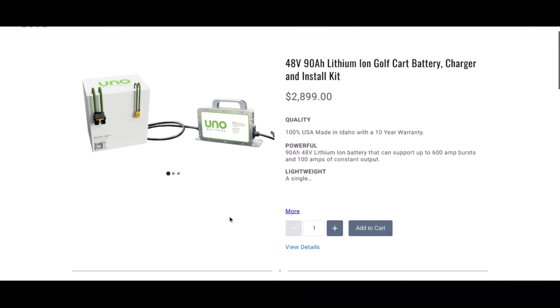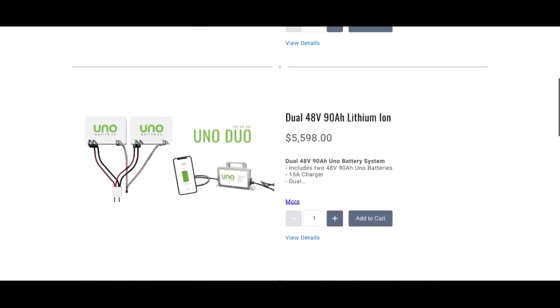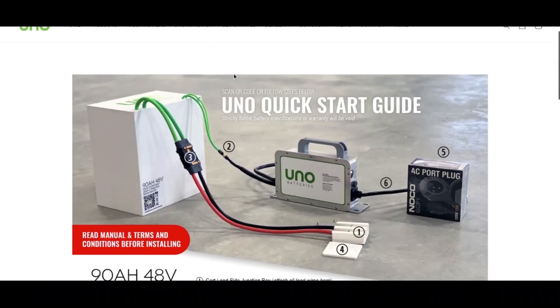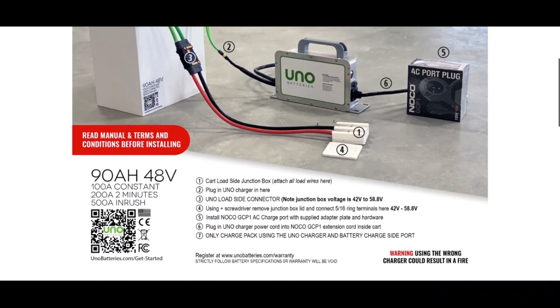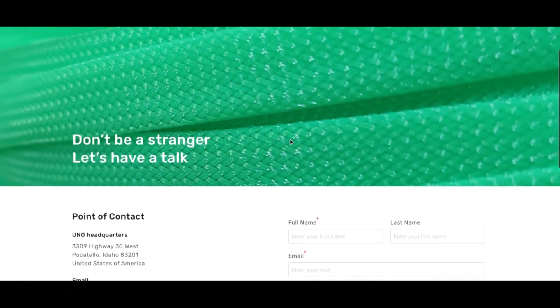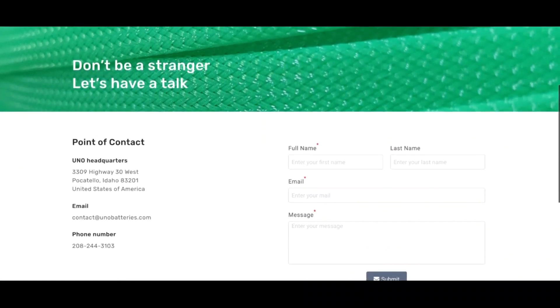Unobatteries.com shows you the single model and the dual model, which are two 90 amp hours in parallel. The batteries come with a very DIY-friendly quick-start guide showing you step by step how to assemble your battery. Don't forget to register your warranty. If you need to reach out to Uno Battery, they have a contact phone number here in the United States up in Idaho, with live people ready to help you out.